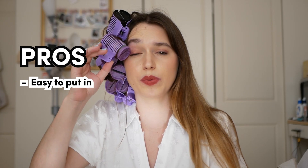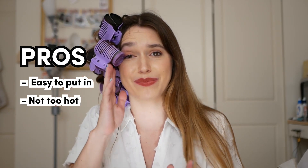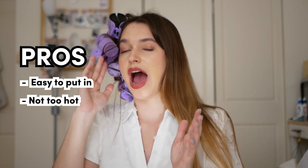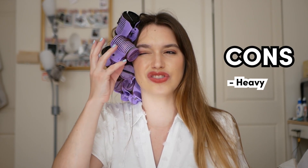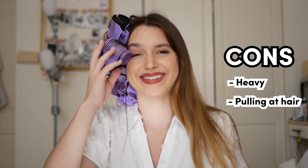Initial impressions — I mean, I didn't put it in perfectly, let's be real. Pros: these were super easy to put in. They were not as hot as I thought they'd be — I thought it was going to burn my hand when I was touching them and putting them in my head. I thought I was going to lose all my hair; I was kind of scared. Cons: they are a little heavy and you can see it is kind of going near my eye, and it is pulling at my hair. So we are going to wait 10 minutes with these in.